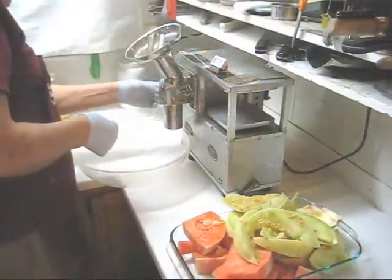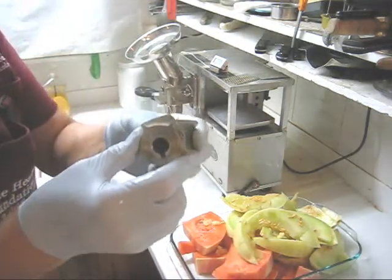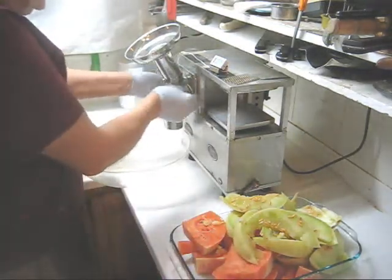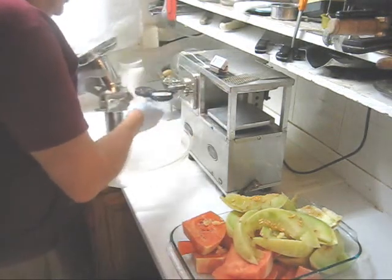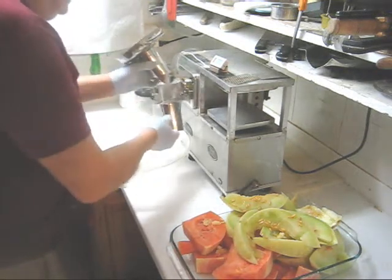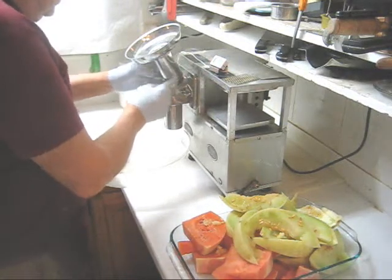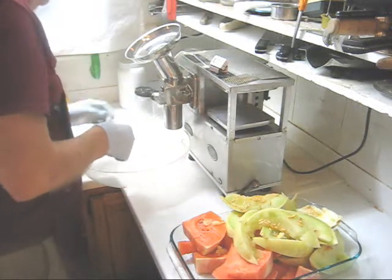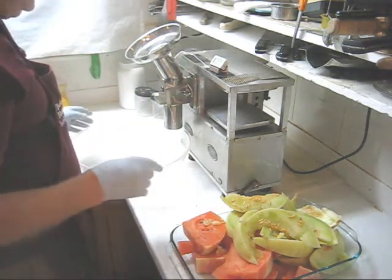Now the first thing I'm going to do is install the near zero blowback cutter. This cutter with over 80 teeth shreds produce 4 degrees centigrade cooler, and that's partly because it does such an efficient job. I'm also using the front loading feed tube and I'm going to plug in the thermometer and begin feeding in both kinds of melon.